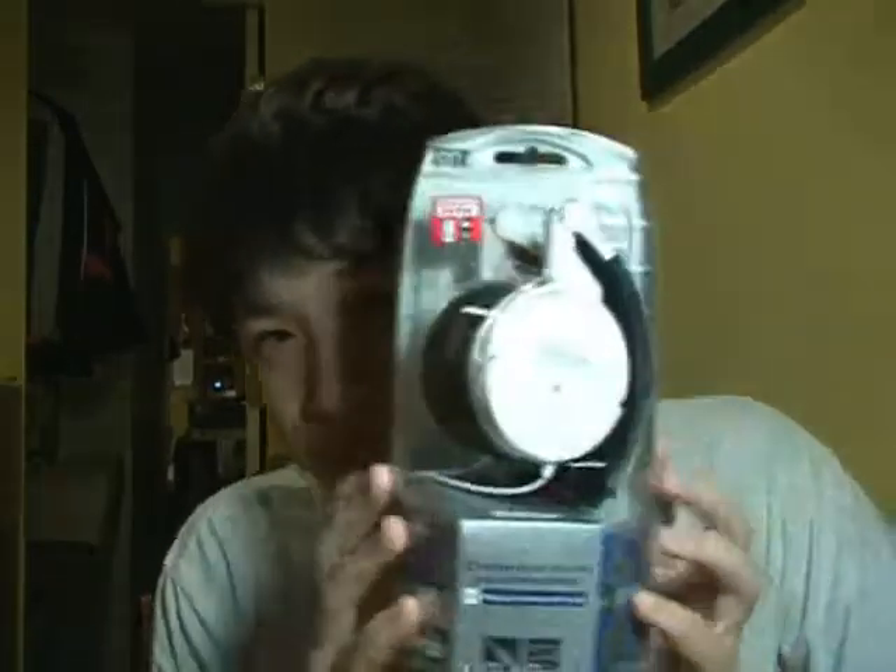I ran over the headphones and this is what happened to them. These are overhead headphones and the thing on top broke, so this is what I have left — they're like mini speakers. So I went to buy a new one, and I actually bought the same one as the old one. It's brand new so I'm going to unbox it in front of you.